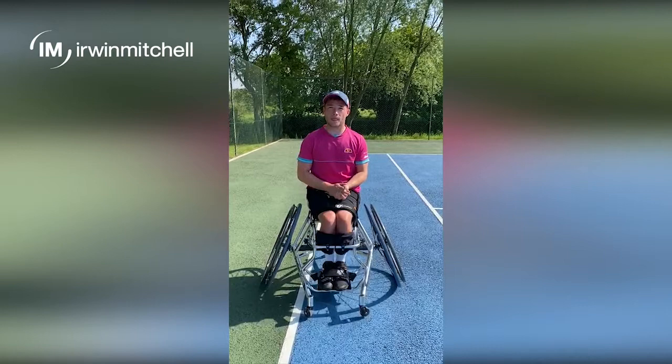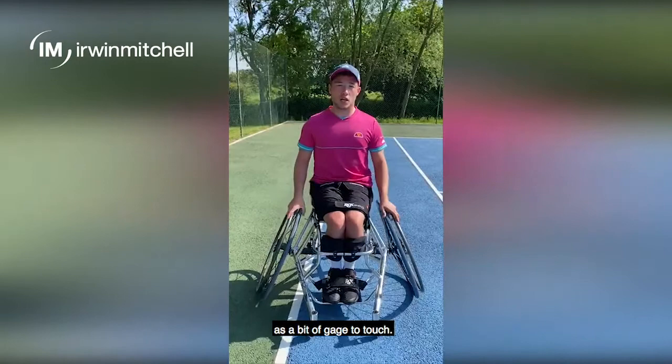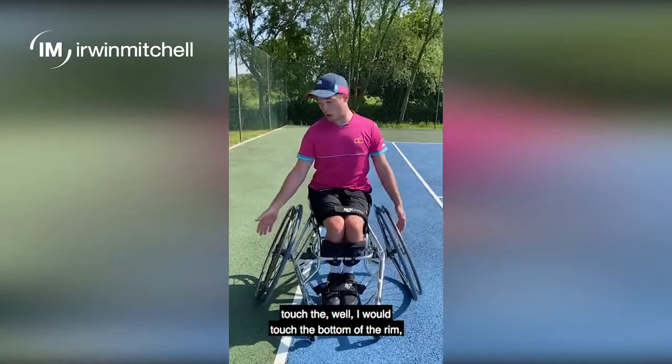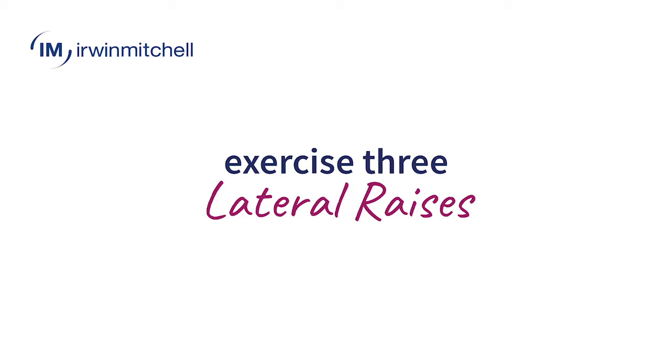For a simple core exercise to do in a chair, I recommend doing side bends. I use the bottom part of the rim as a gauge to touch — pretty simple. Keep a good posture, lean to one side, touch the bottom of the rim, go both sides. I would do that 10 each side, so you're looking at 20 side bends in total, three to five sets.